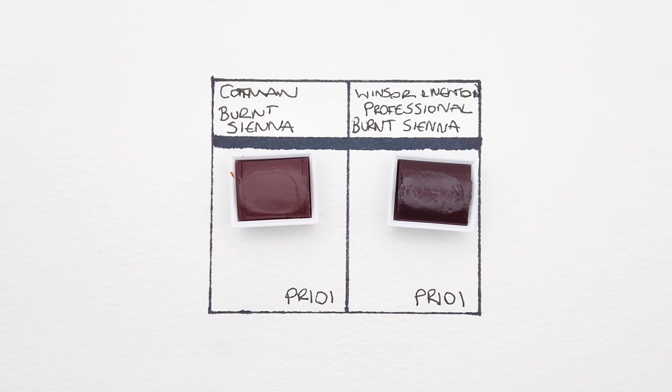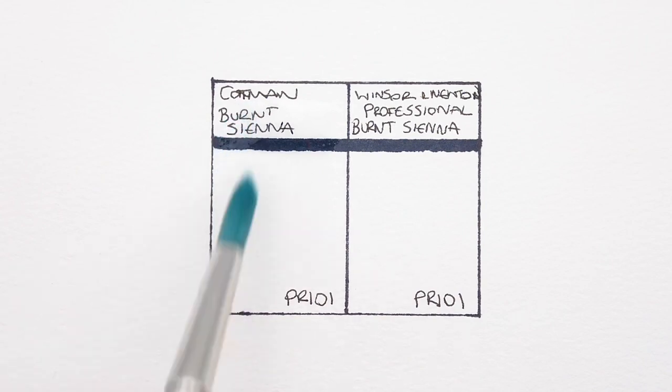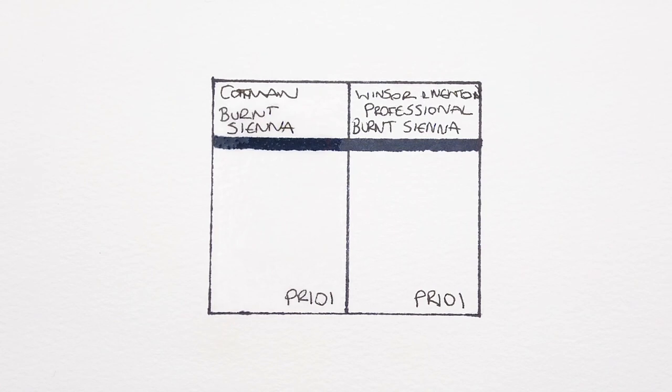So the first difference I can see is that the professional paint looks much darker in the pan. I guess this could be due to higher pigment load maybe. Before I paint these out, I want to make clear that this is a comparison between the pan versions of these paints. I think the tube versions might use different formulations, so it's quite possible if you compare the tube versions, you might get different results.